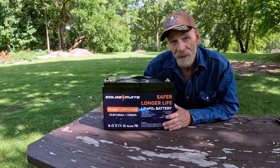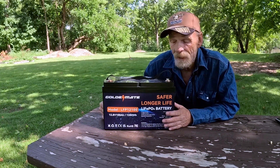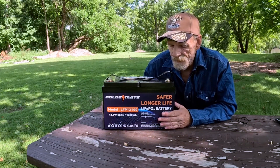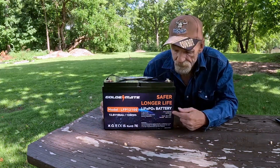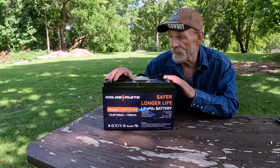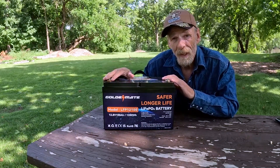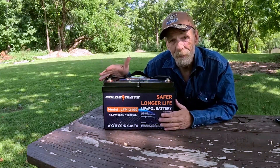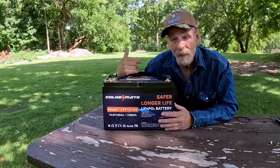If you have an existing solar assembly at your house, you can connect up to four of these to give you four times the power. This is not a power supply or power station — there are no plugs, just two connections. This is just the battery.